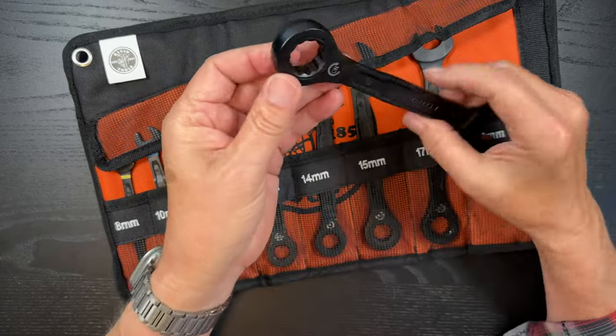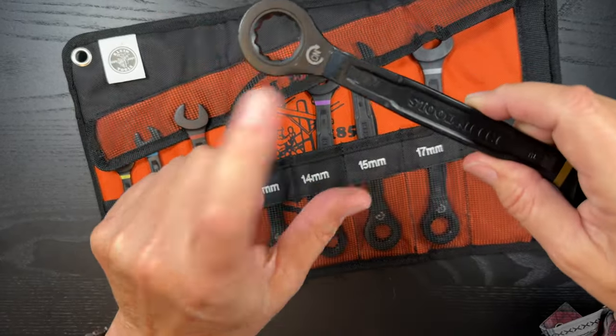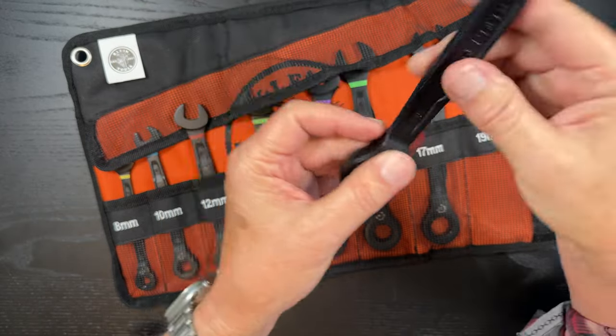The end that's closed — the ratchet end — shows you the direction of the tool, so which way to go to tighten and which way to go to take it off. So that's pretty nice.